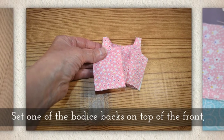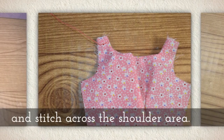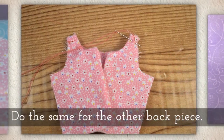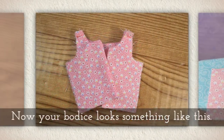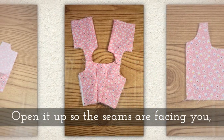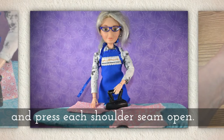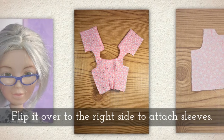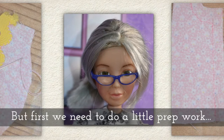Set one of the bodice backs on top of the front, joining them at the shoulder like you see here, and stitch across the shoulder area. Do the same for the other back piece. Now your bodice looks something like this. Open it up so that the seams are facing you and then press each shoulder seam open. Flip it over to the right side to attach sleeves, but first we need to do a little prep work with the sleeves.